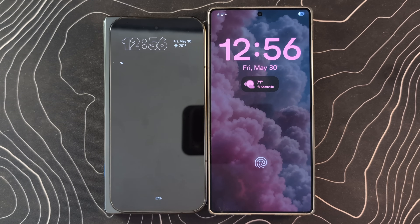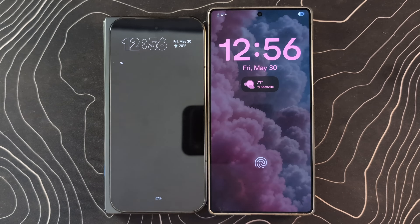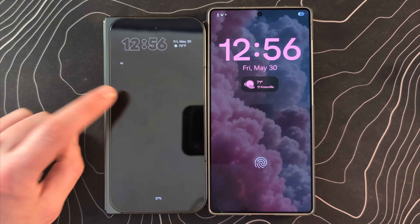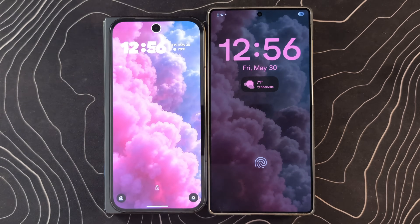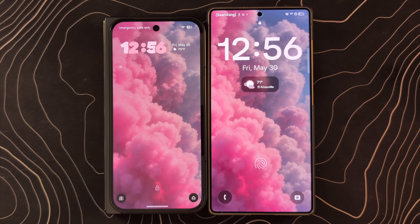First off, we're looking at the always-on display. I love what Samsung is doing here — I think this might be something they took from iPhones. The fact that you can see the wallpaper, I really like that look. We don't have anything like that on these Pixel devices. If you double tap the screen, it's going to wake up, and I did try to make these match by using the same wallpaper.